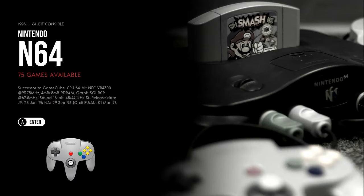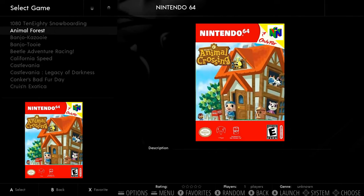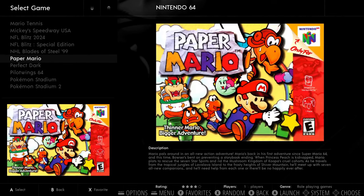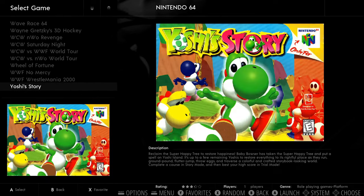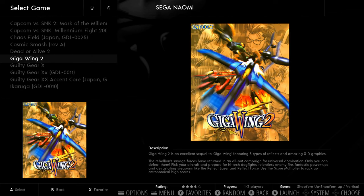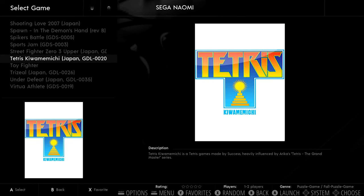N64 — I played Mario Kart earlier. It's a nice little N64 collection — the best games. You've got GoldenEye, Zelda, the Marios, Tony Hawk, the wrestling games. Naomi — you've got Chaos Field, Guilty Gear, Melty Blood, Sega Tetris, Tetris Japan, Zero Gunner 2, and Zombie Revenge.